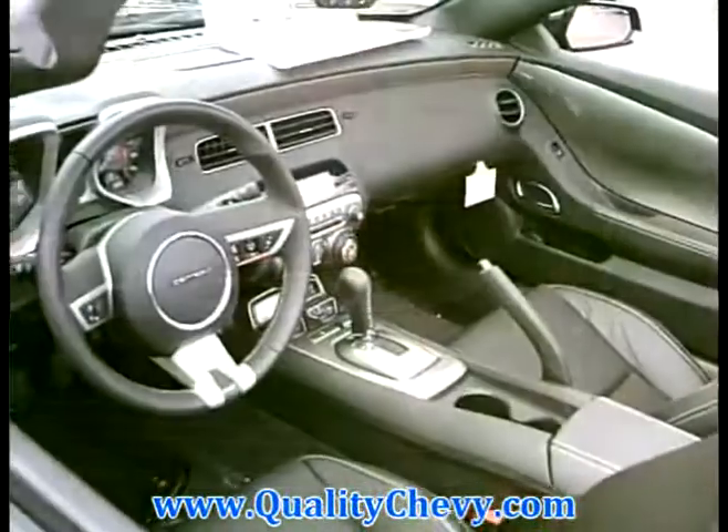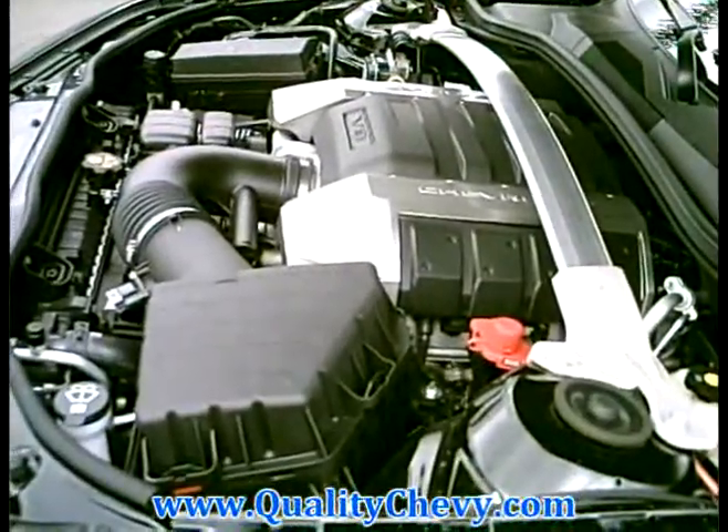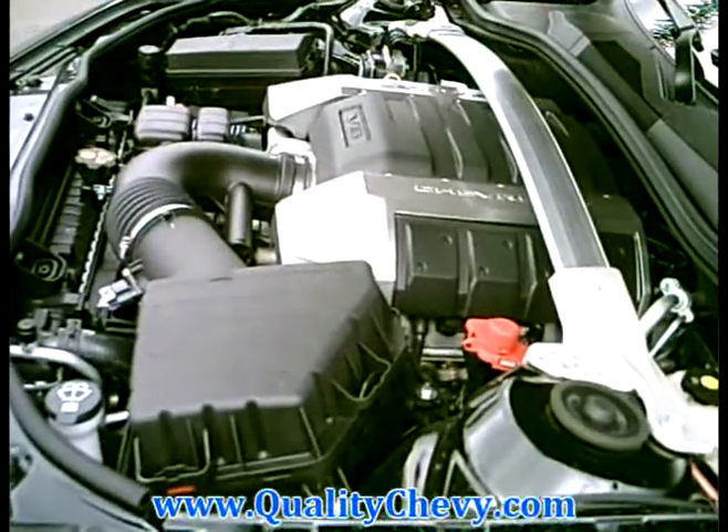You'll find plenty of bright touches throughout this vehicle, like the ambient lighting right up here in these door panels, and even little touches have been added throughout.